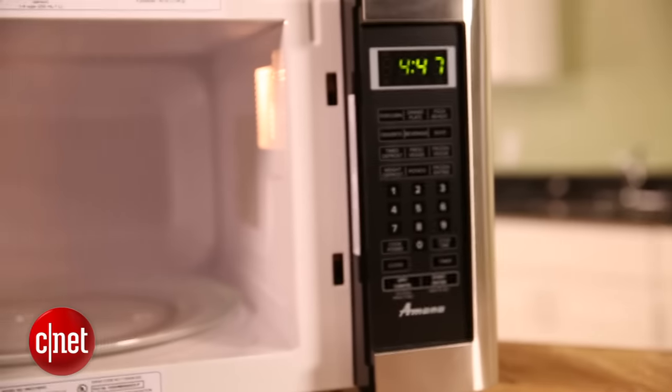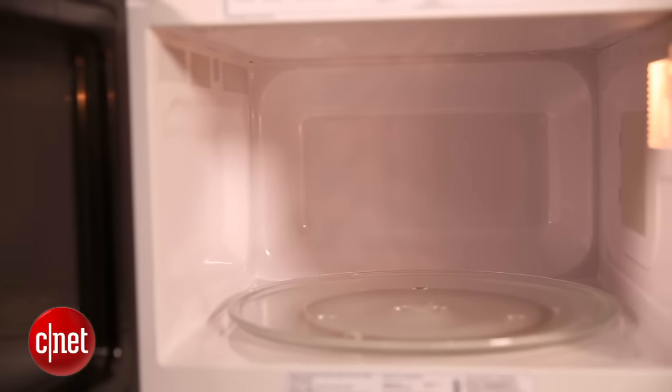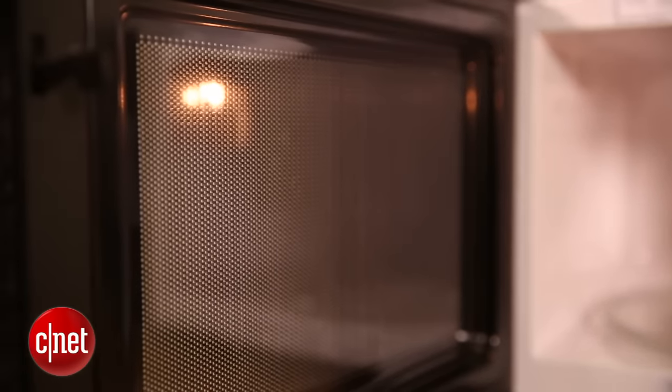As far as style, microwaves generally come in white, black, or a stainless steel finish. Some are incorporating LCD dials and screens, but that's still pretty uncommon.